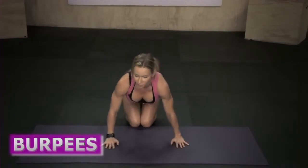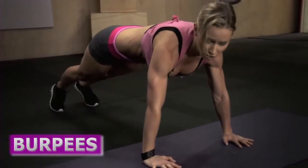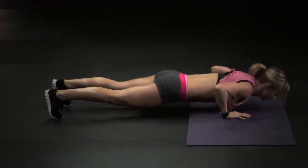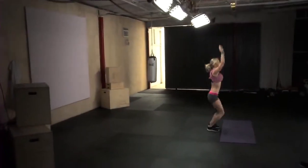If you're doing my workouts on a regular basis you're familiar with burpees. We're starting from a plank position — hands underneath your shoulders, body in one straight line. You're gonna bend your elbows, bring your body down, then push your body up, jump your feet forward, and jump up.